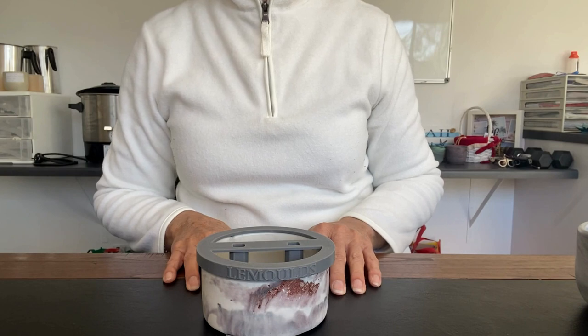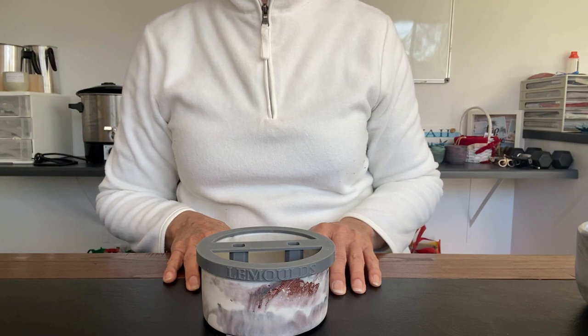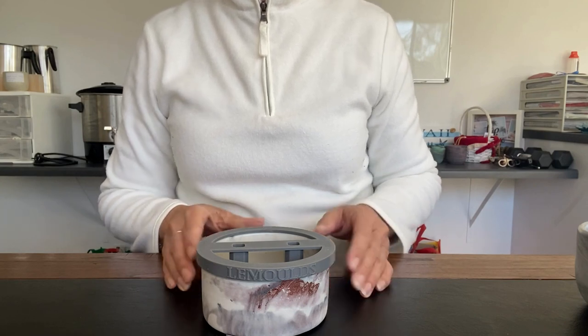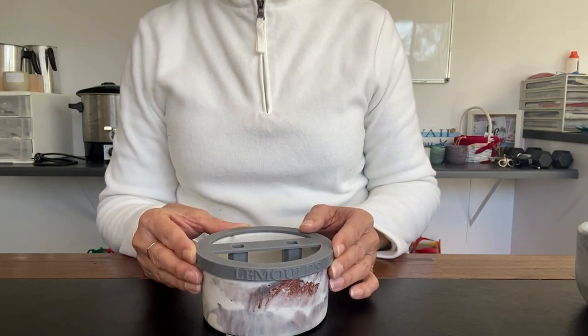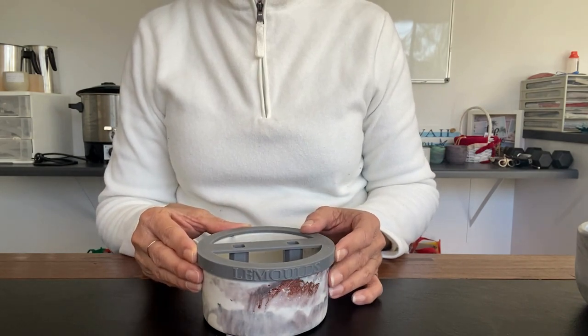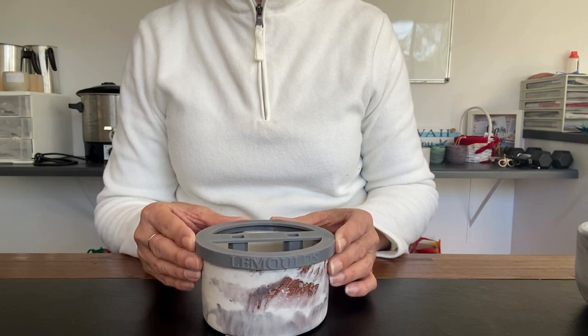Hi everyone, welcome back to my channel. My name is Ros and I'm the owner of Coconut Coast Candles. Today's video is just a short video on a new double wick centering tool that I received from a company down in Tasmania, Australia by the name of La Moulds. These guys kindly sent this to me so I can test it out for them.